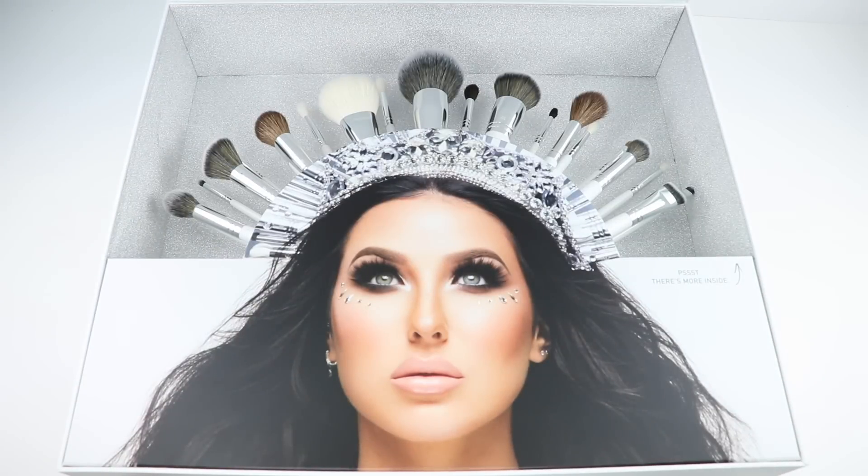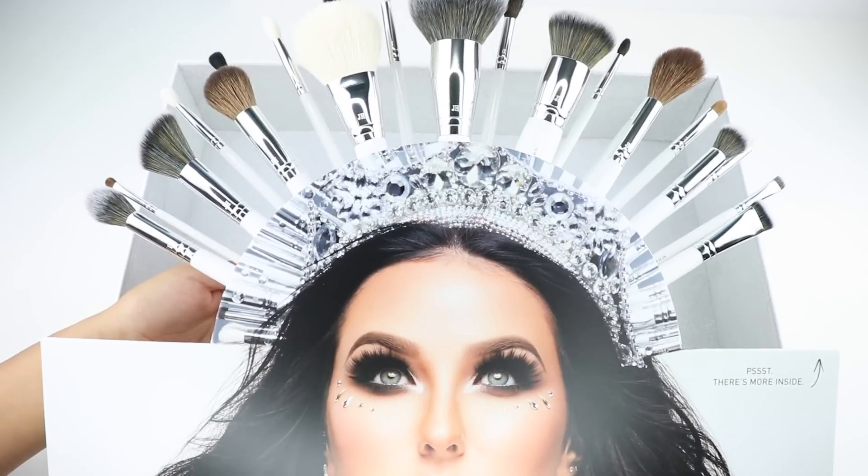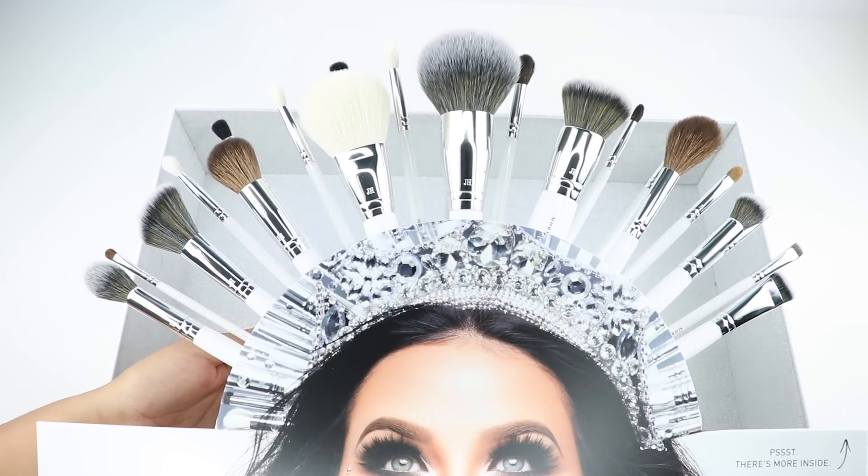Hey guys, welcome back to my channel. In this video I'll be reviewing the new Master Collection brush set from Morphe in collaboration with Jaclyn Hill. This set includes 24 brushes and a carrying case.